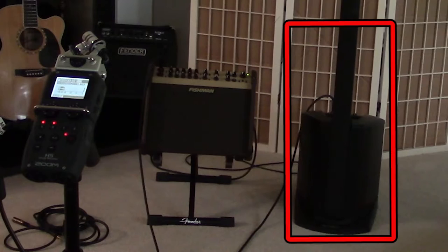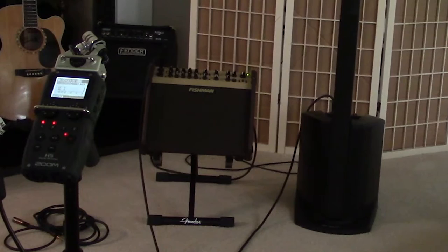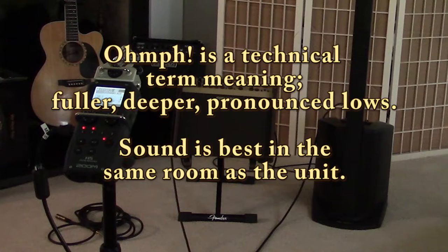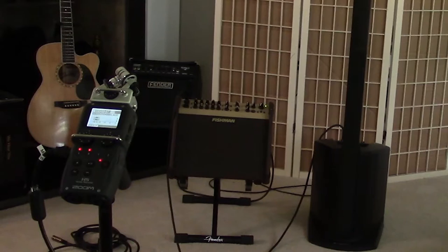This is a review of the Bose Compact L1 on the right and the Fishman Artist on the left. I like both of these systems for different things. The Fishman has a bit more oomph and it sounds a bit better with the instruments, and I really like having effects. The Bose has a cleaner, crisper sound and it does travel further. I've played in halls and gone to the restroom way down the hall across the theater and you can still hear this Bose.